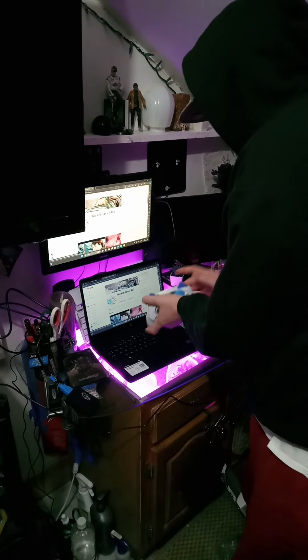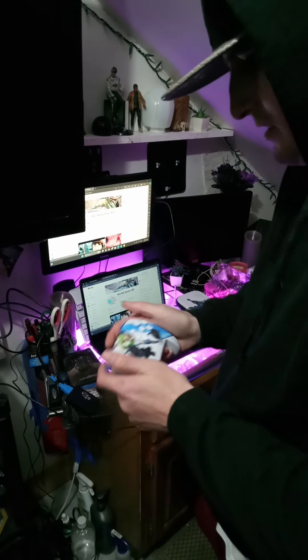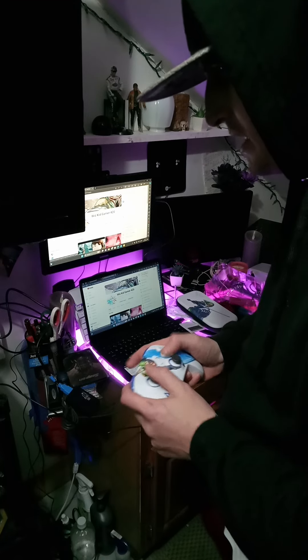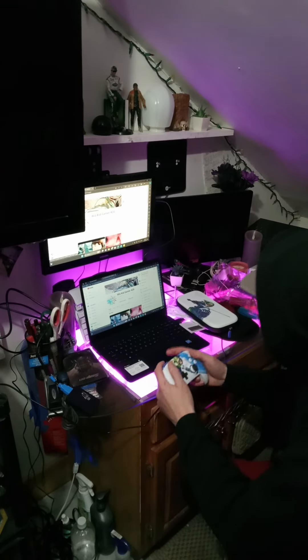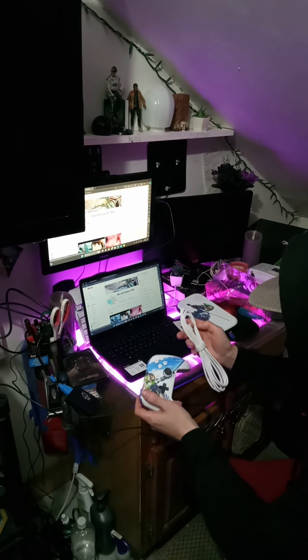Yeah, this controller is light too — you can even hear it. They just make these things real cheap nowadays, but other than that the buttons feel good. I forgot it was a plug-in controller.